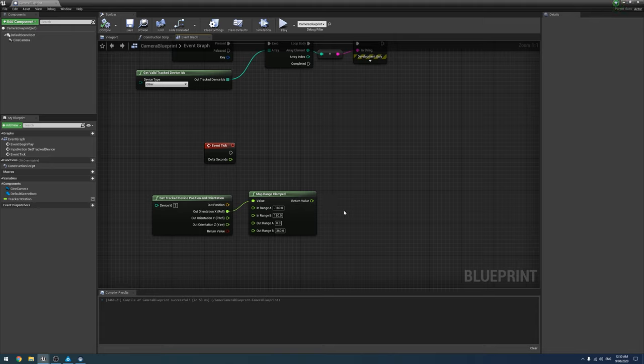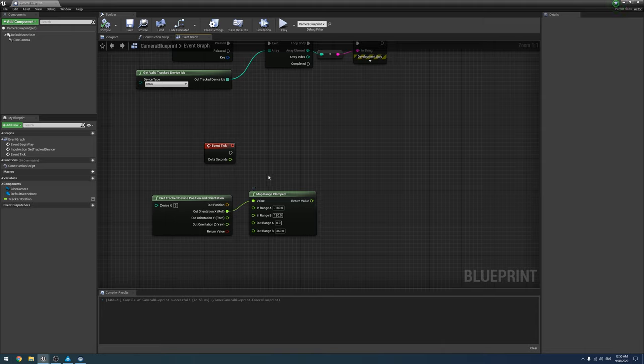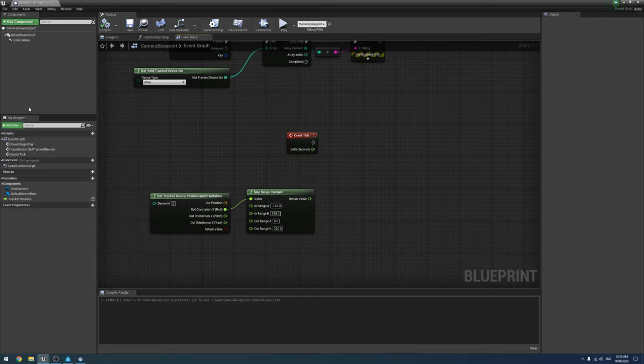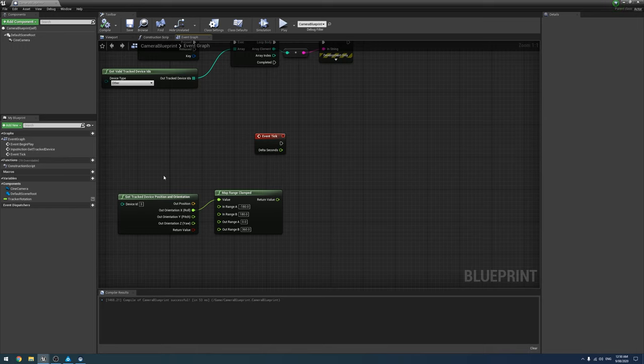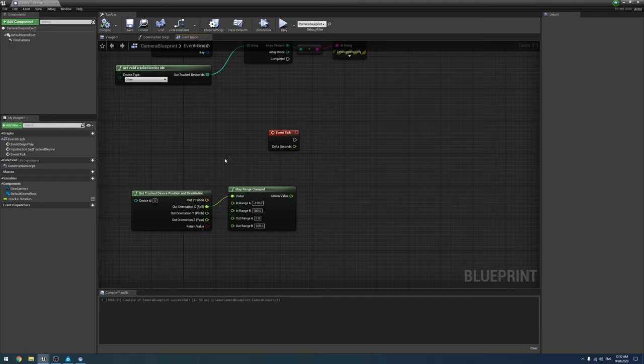We're going to convert this from an absolute value between 0 and 360 to a relative value, so it can be added to and subtracted from — allowing for example a 500-degree or more turn. This is similar to how we've used 'Add Relative Location' for camera movement, except we're not applying it to a physical object, so it'll be a bit more math-heavy.